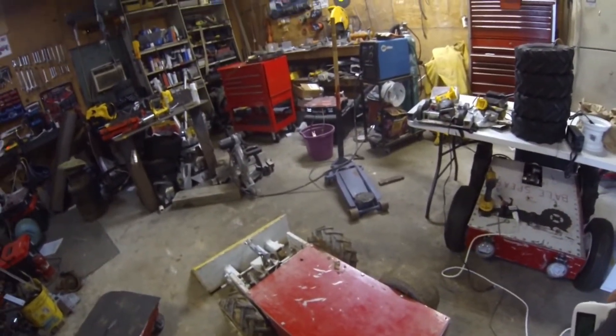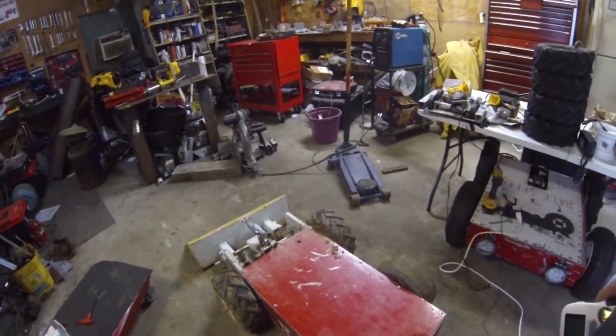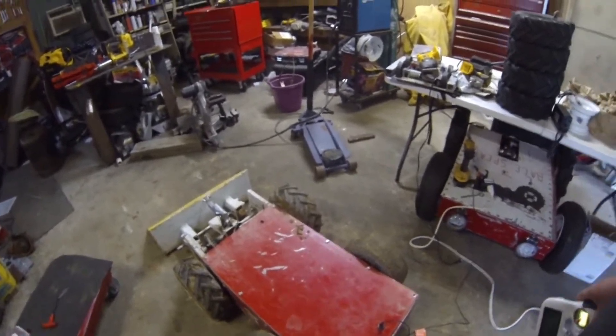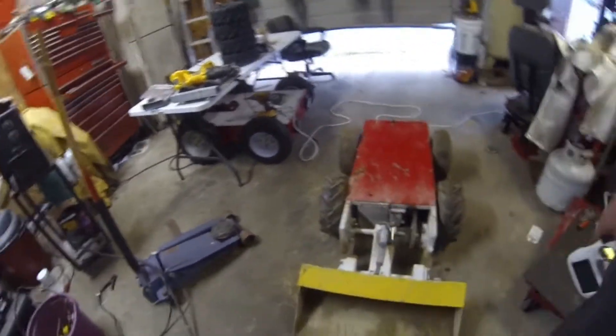I've been riding on it. I've had it towing my kit around and it's got way more pushing power than it's got grip — it'll dig a hole for itself real quick. I've got some footage of it running and I'll try and splice some of that together for you.